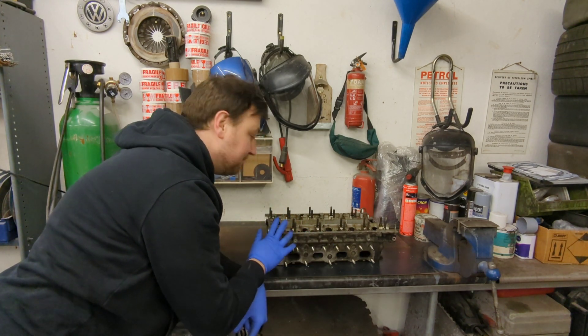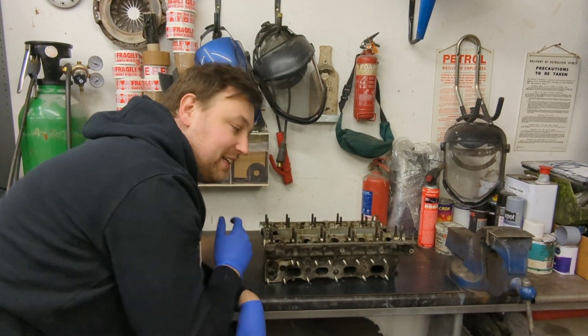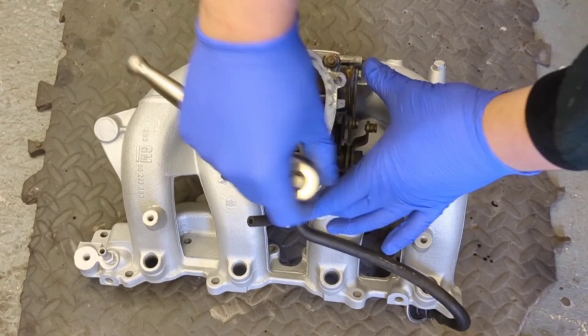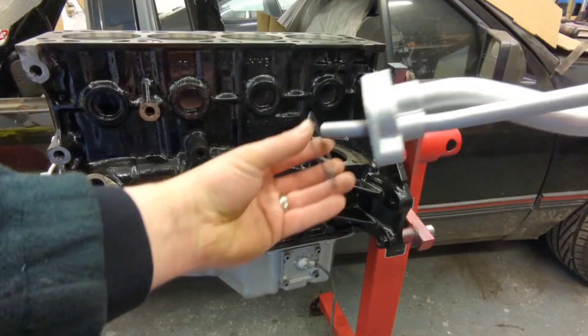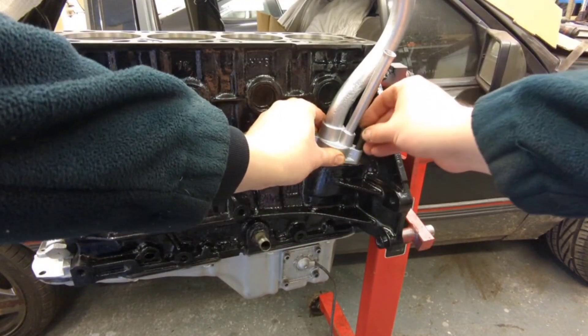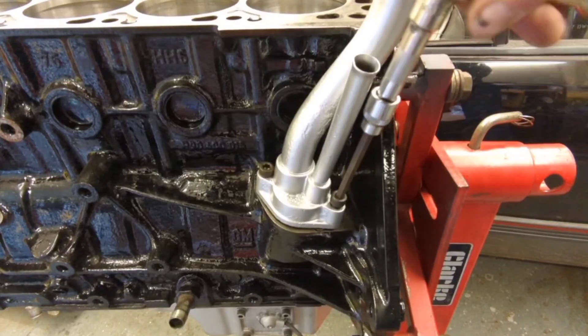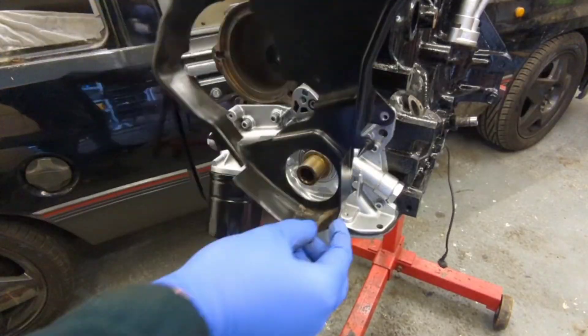This is what I've been up to since the last video. I started off by fitting the throttle body to the inlet manifold - I used a brand new gasket to ensure a really good seal with no turbo leaks. Once I'd done that, I fitted the breather and dipstick tube, which just bolts to the front of the engine with two M8 bolts, and I used a new gasket there as well to make sure it won't leak.